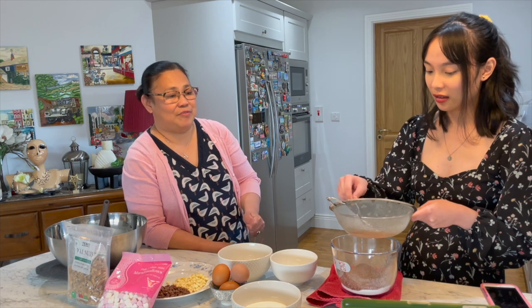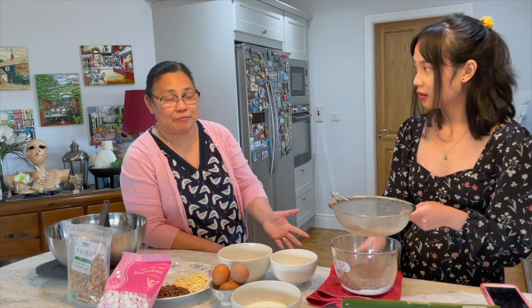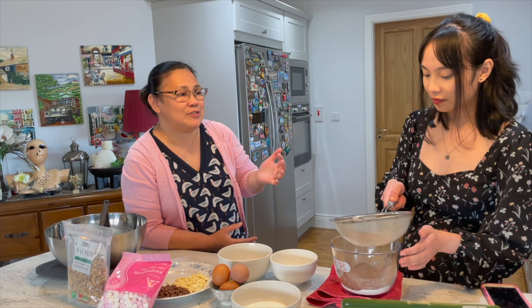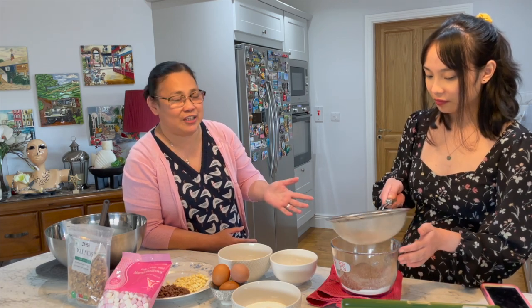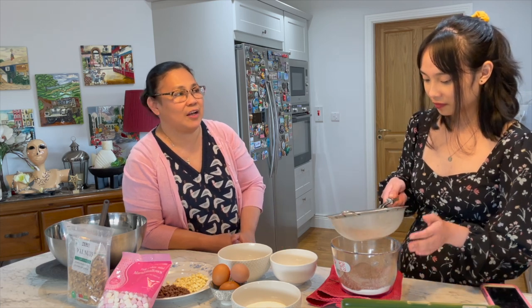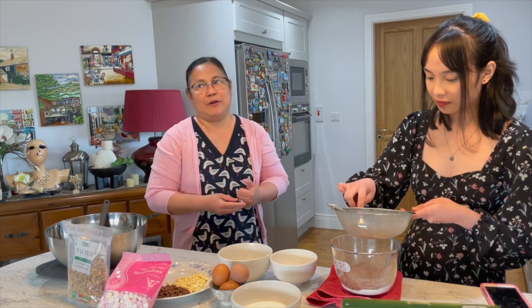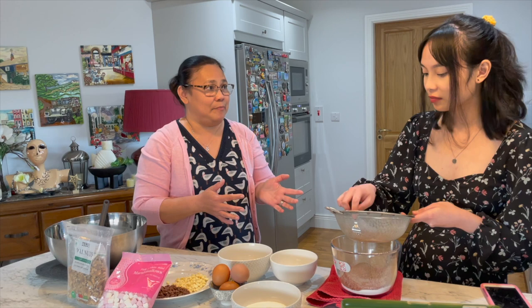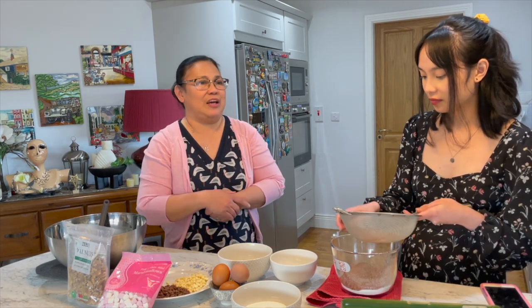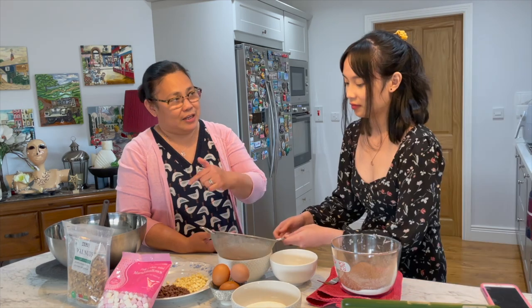Well, Dave is not very choosy — he eats whatever I prepare for him. But sometimes he would fancy Irish dishes as well, so I try to cater for that. I kind of incorporate the Filipino and the Irish dish together — say for example when I'm cooking adobo, I might have the mashed potato with it, kind of blend them together. And I think it's working really well.